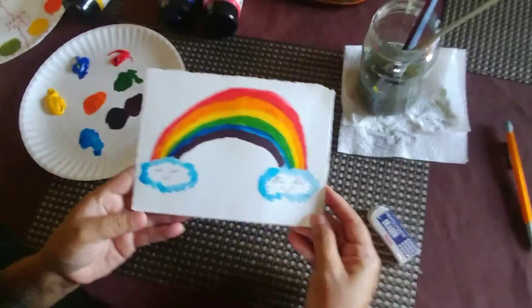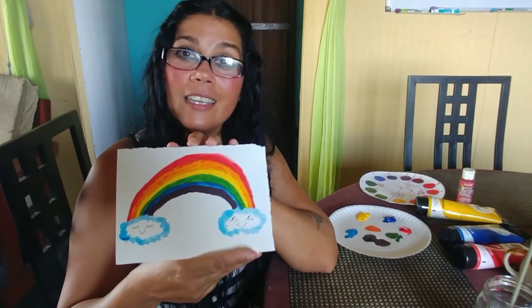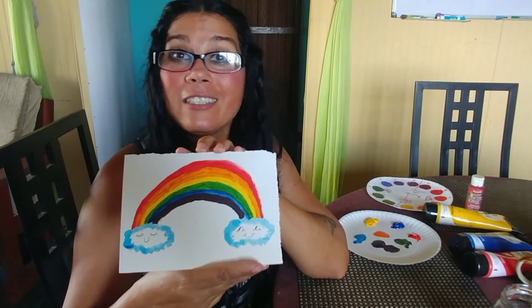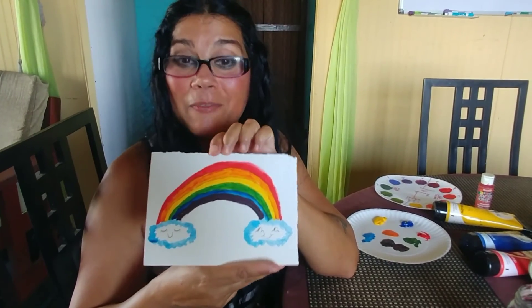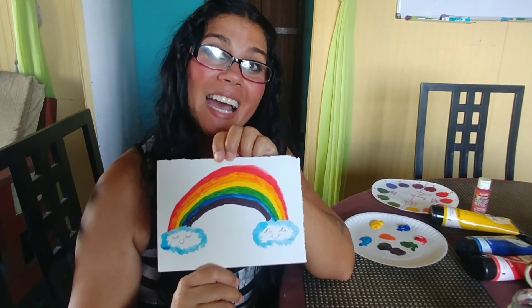Here we have our painting of a rainbow — I hope you enjoyed the lesson today and you were able to review our color wheel. Espero que les guste la clase de hoy creando el arco iris y que pudimos usar como referencia la rueda de colores. I hope you enjoyed making faces on the clouds, and I hope to see you on our next class — don't forget to subscribe and give it a thumbs up. No se olviden de suscribirse y darle like — nos vemos en la próxima, bye, adiós.